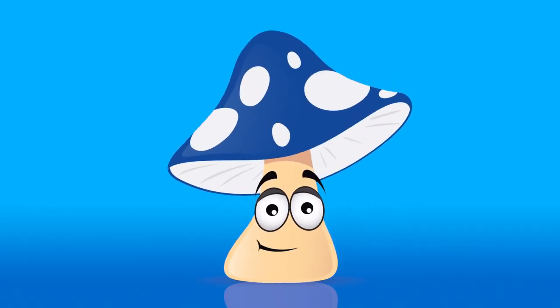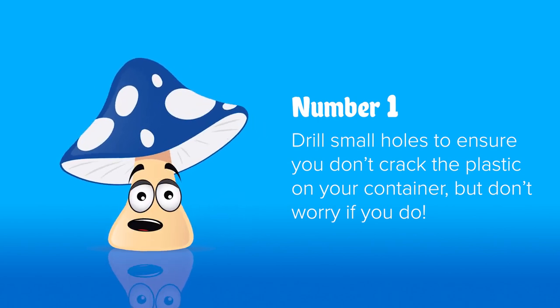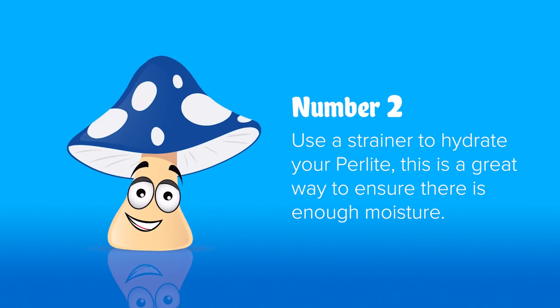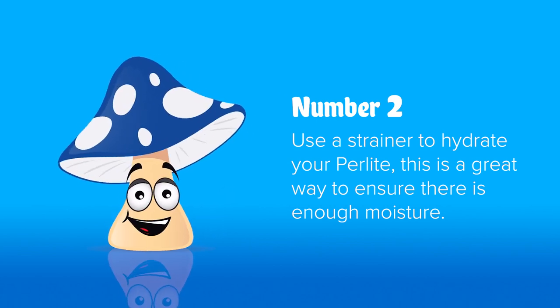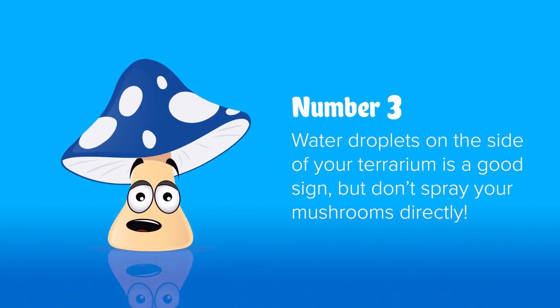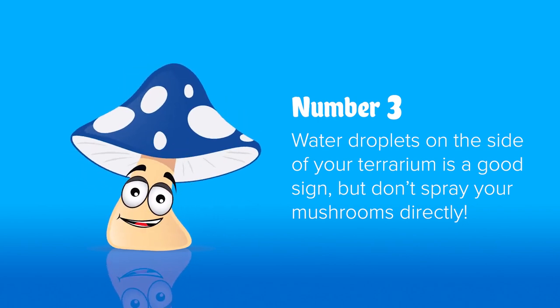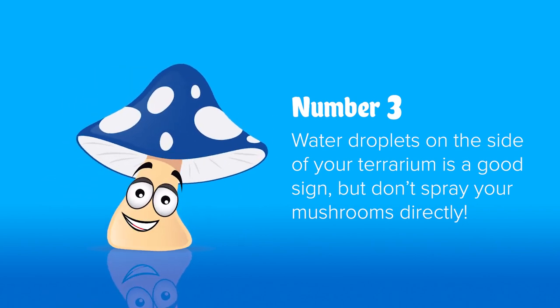Tips for making your shotgun terrarium. Number 1: Drilling smaller holes means you will be less likely to crack your plastic — don't worry if you crack it, it's just a bigger hole. Number 2: Strainers are a great way for soaking your perlite — just fill up your strainer and run it under the tap until it's all nice and wet. Number 3: As long as there's water droplets on the side of your container, you know it's humid enough for the mushrooms. When misting, mist it all over the walls — don't spray your mushrooms directly for a more natural humidity.